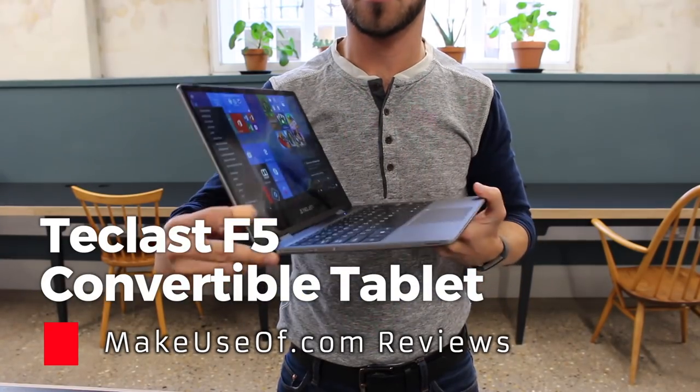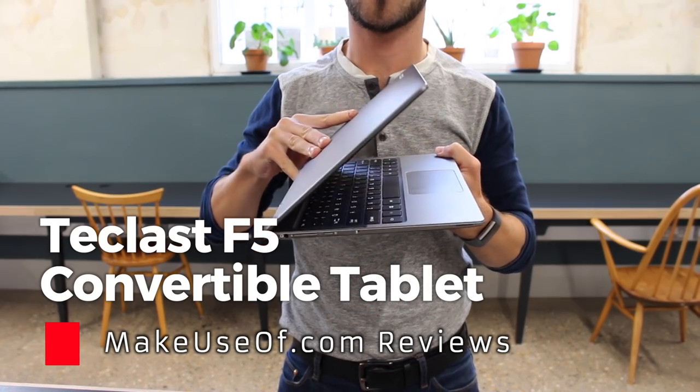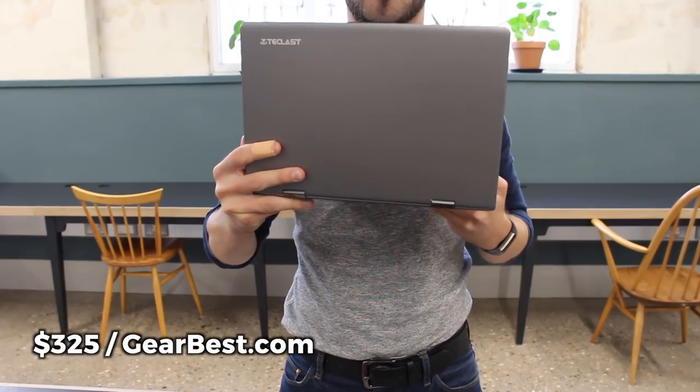Low-cost consumer electronics are almost a dime a dozen these days. You can now find a smartphone or laptop for just a few hundred dollars without having to compromise on features. That said, many affordable devices are often riddled with bloatware or have performance issues. The Teclast F5 promises to be something different — it's available now for $324.99 from Gearbest.com. So can it live up to expectations as a low-cost, bloatware-free, high-performance Windows 10 laptop?